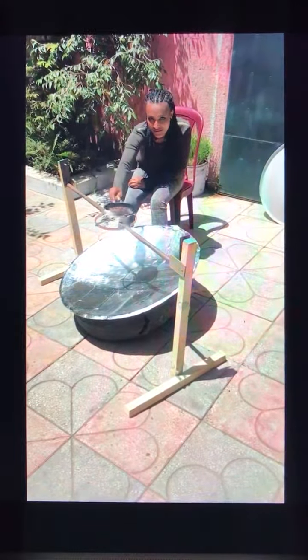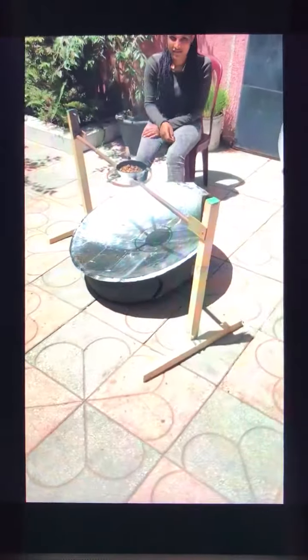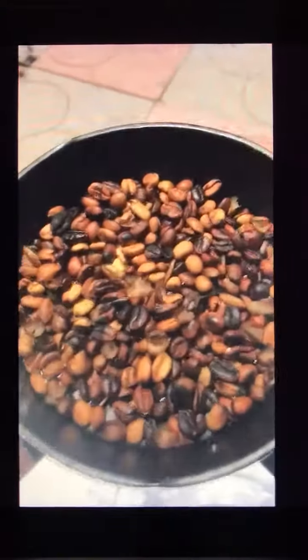I'm roasting coffee beans on a reflector dish. This mirror with tinfoil is much better — the tinfoil is more diffuse and more even under the pan, and we're getting a more even roast compared to the mirrors, which are too sharp.